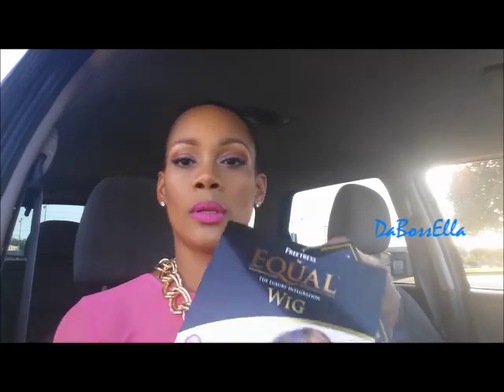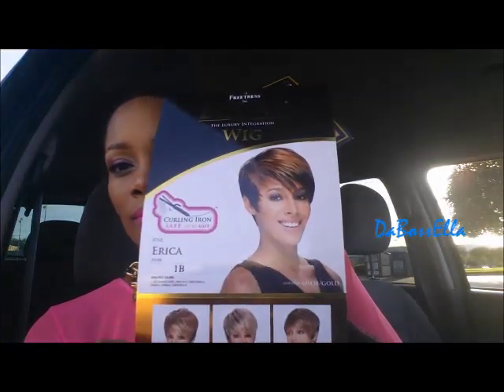Let me pull it out for you — this is what the picture looks like. I don't know how the lighting is, but this girl sold me a 1b and I wanted a number one. I wasn't even paying attention. I wanted a number one and she sold me a 1b.